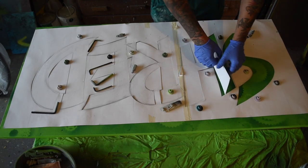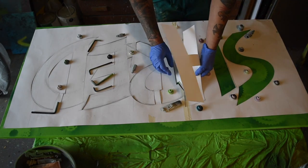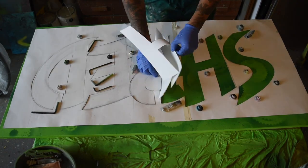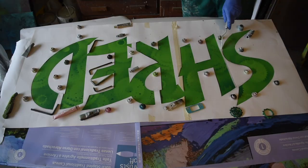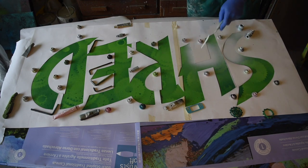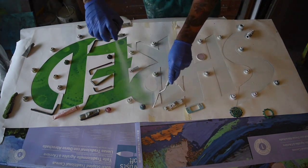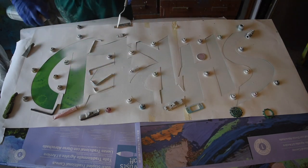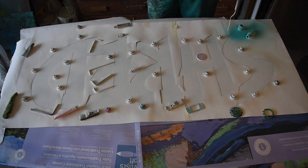Once I was happy with the background, I let it dry, then carefully laid the stencil down and used some paper weights to hold it in place. I sprayed a coat of white and allowed it to dry, then followed it up with a coat of seafoam and a little bit of sky blue.